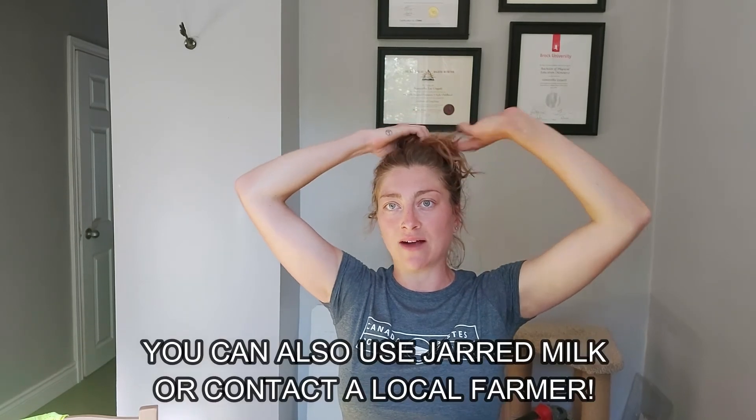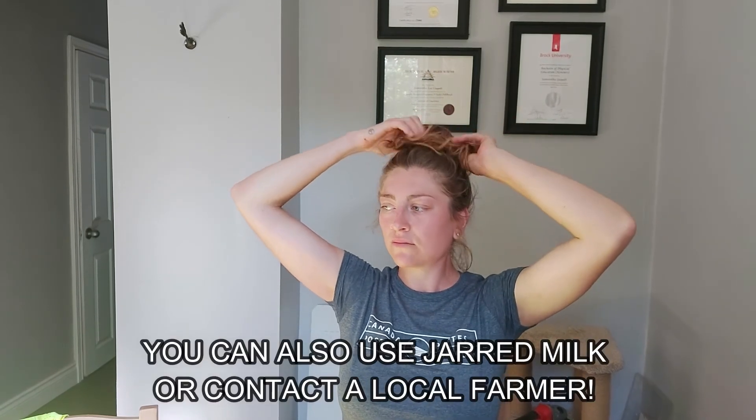Don't get discouraged — try, try again. Once you get it, you'll get it, and you'll find how easy it is and how much money you'll save. It's also more eco-friendly when you buy the big cartons of milk, especially when they go on sale and you don't even need to use the bags. Those are some things I wanted to say about troubleshooting your yogurt situation.